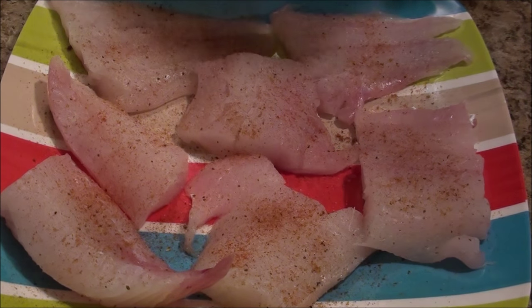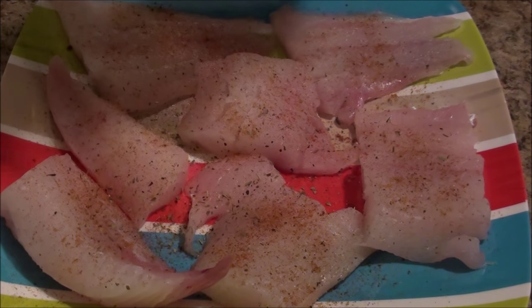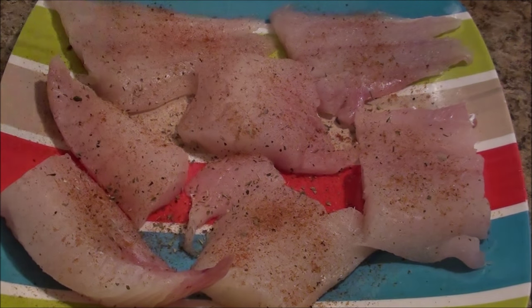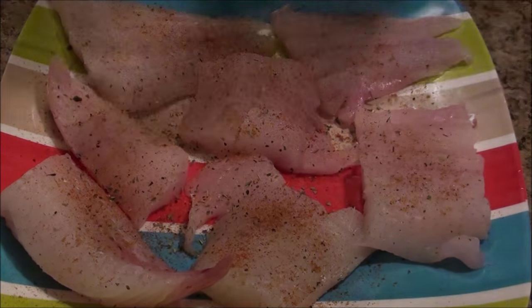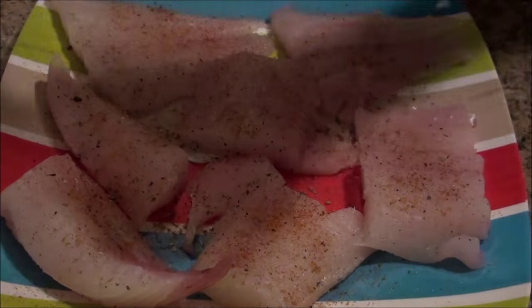And then I am just going to add a little bit of some herbs — just any herbs that you want. So I am just going to add it like that. I am going to put a little bit of salt and a little bit of ground pepper.